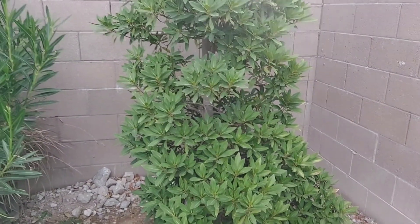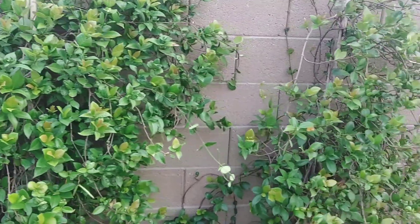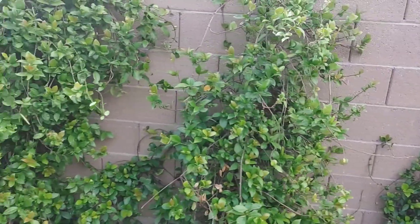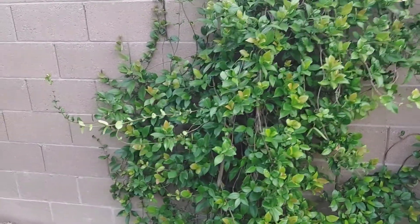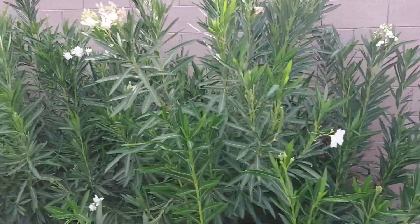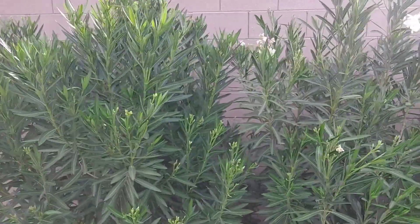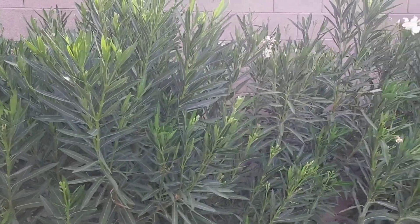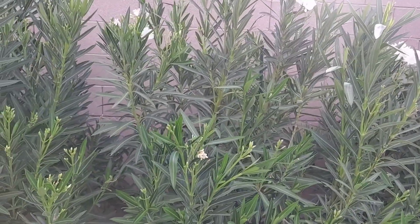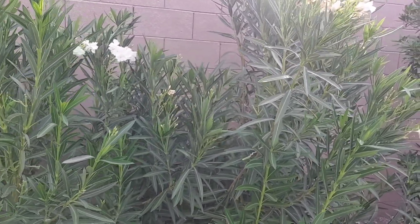Here's a climbing jasmine — these plants came in a five-gallon pot, so I give each one five gallons of water per day in the summer, four to six days a week. Over here are desert-tolerant plants — white oleanders. If you have pets that like to eat everything, you probably don't want these in your yard because they're poisonous. These only require about a half a gallon per day, four to six days a week, though you could probably get away with watering them just once a week.